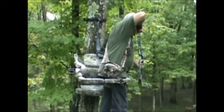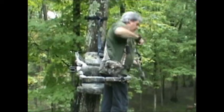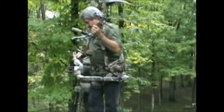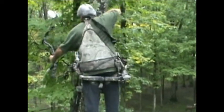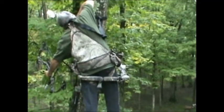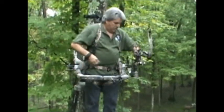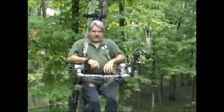Most archers will agree that two points of contact are less steady than three. Here I've got both feet, but also I'm leaning against the rail, which really steadies the shot and gives me a lot more range of motion on my climbing stand. That's why I prefer this style of stand over an open front stand.